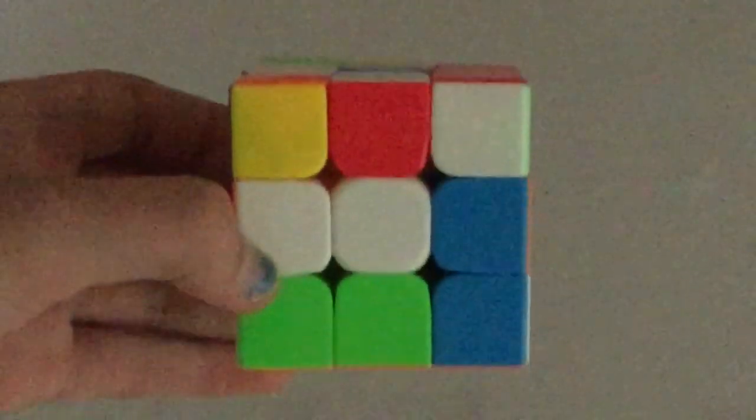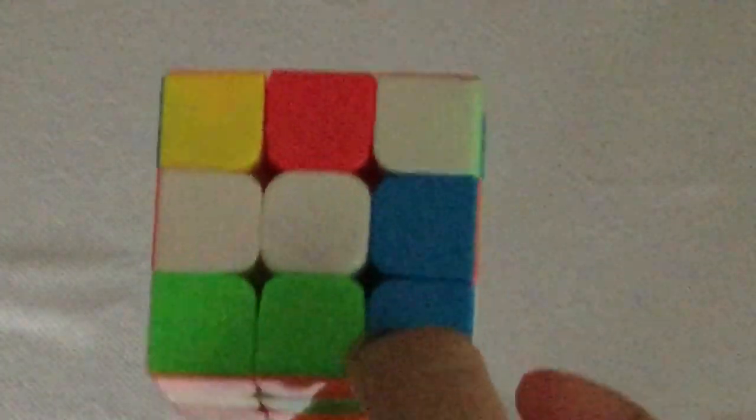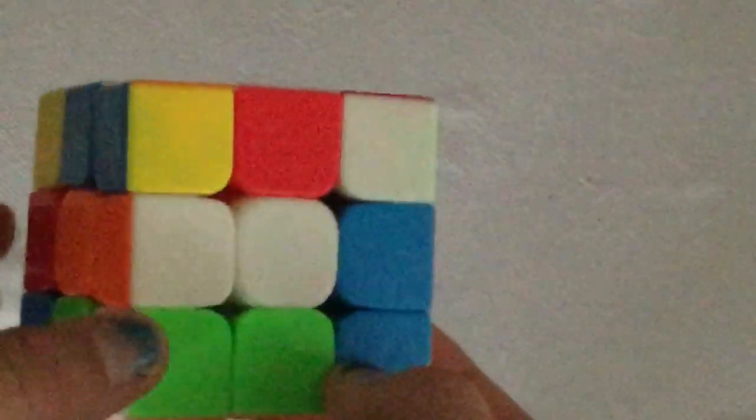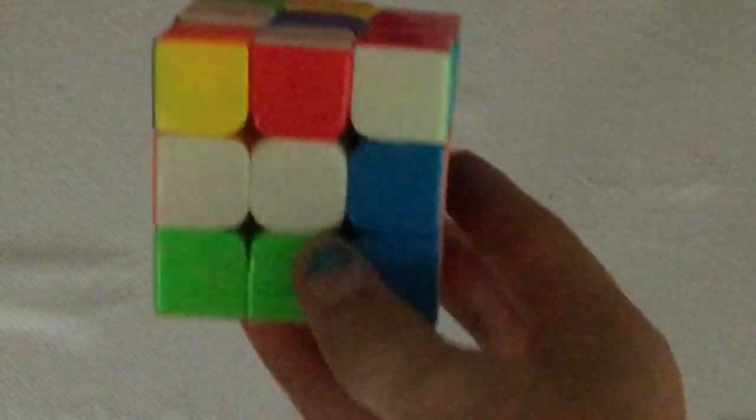So now we're going to solve the first layer. I'm only going to show you how to solve the white cross, which is this. What's important — because this is not something you learn from solving a 2x2 since there are no edge pieces — is that not only do the white pieces have to be there, they also have to match up. So this piece is actually already in the right spot. See how it's white and orange? We basically want that for all the pieces.